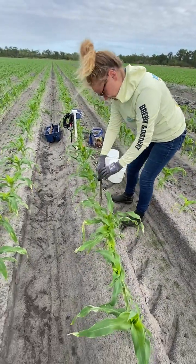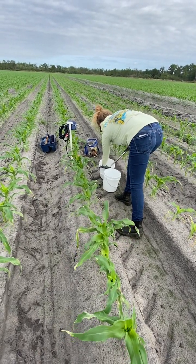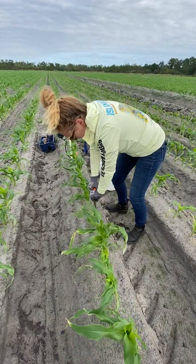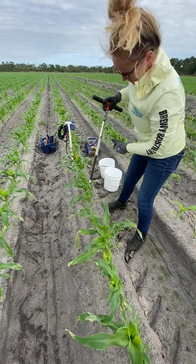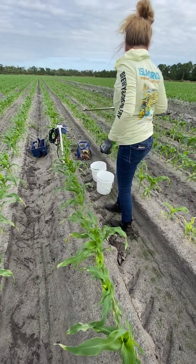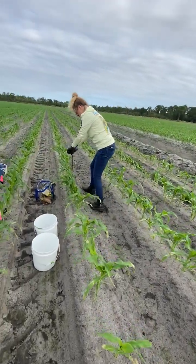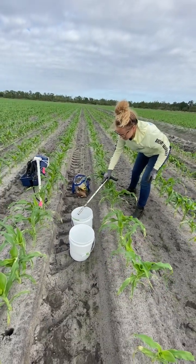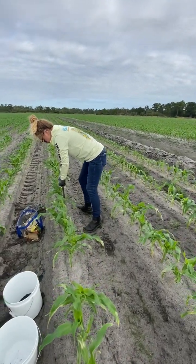Go down to the 6 inch depth and put that in the 6 inch bucket. Then we're going to go down to the 12 inch depth and put that in the 12 inch bucket. We're going to do that three more times at three other locations.